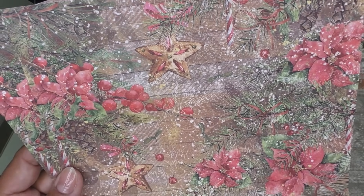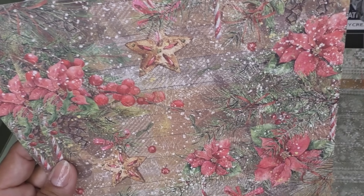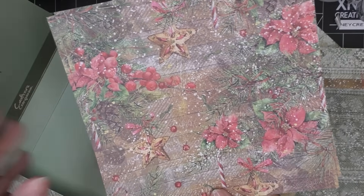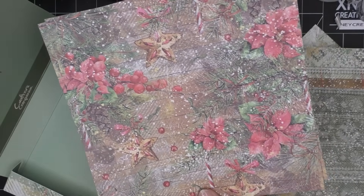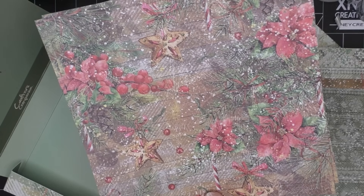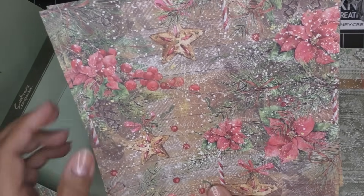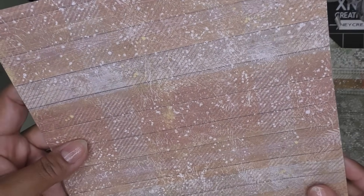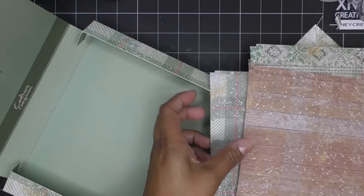Remember those cookies that you can make - the stained glass cookies? Or those little dough ornaments that you make with salt and flour - something we used to do back in the 80s. And then you have the little wood slats on the back on that one. Super cute.